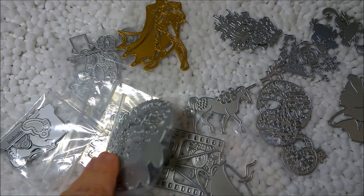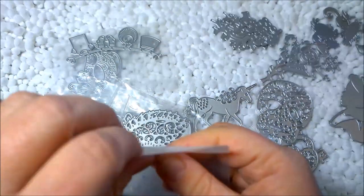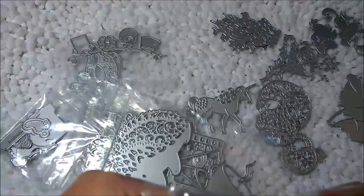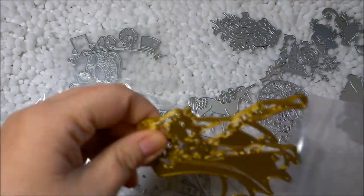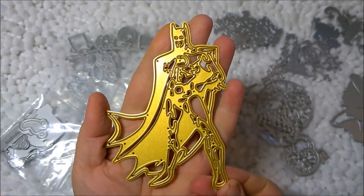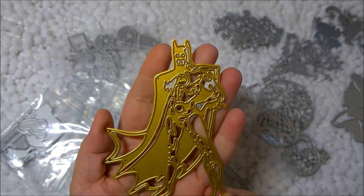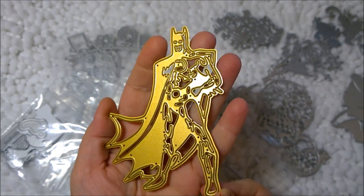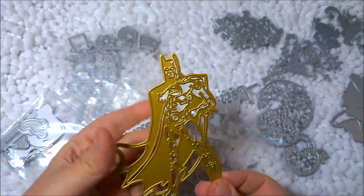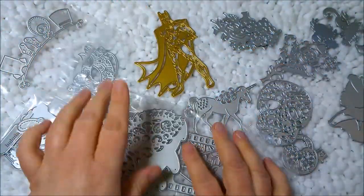Next is one I got specifically for a boy's card — it's a superhero and I think it's supposed to look like Batman. I could color it any colors I wanted to make it a generic superhero or Batman. This is the only one that came in gold; I'm not sure why, but it actually isn't my most expensive one.